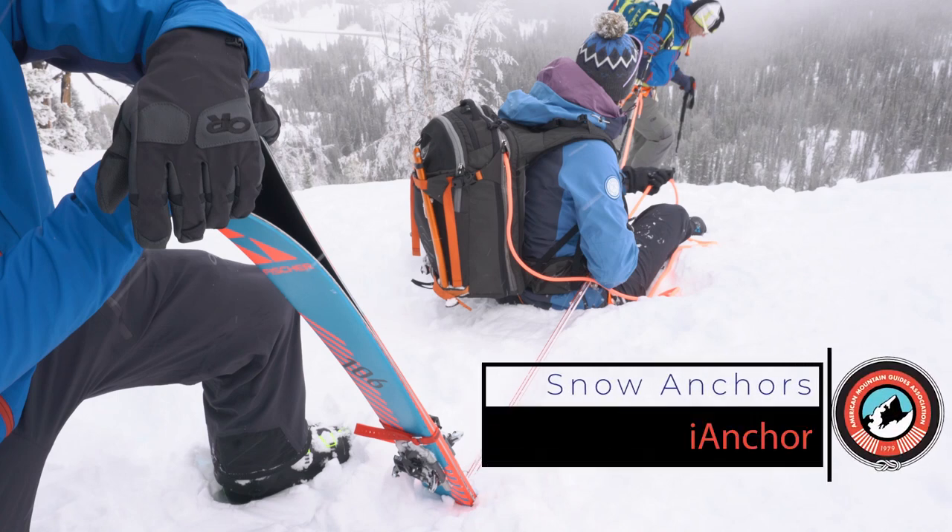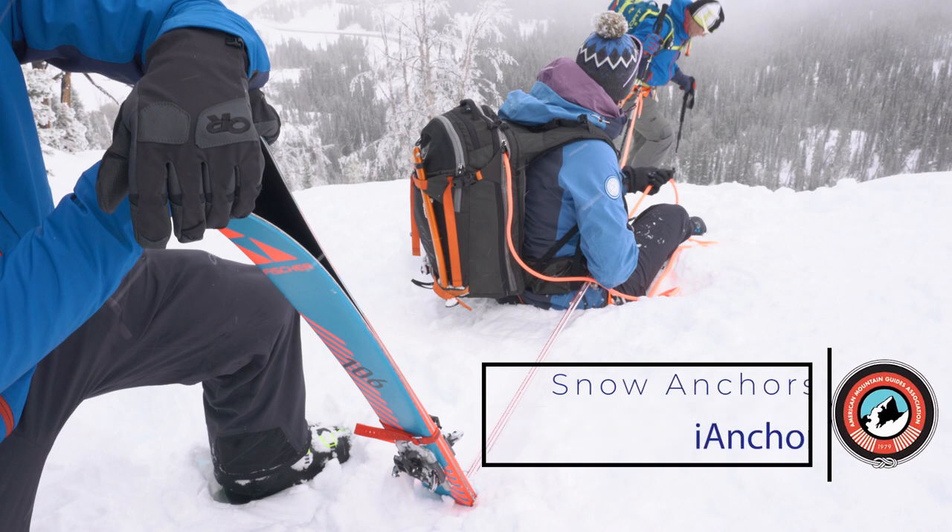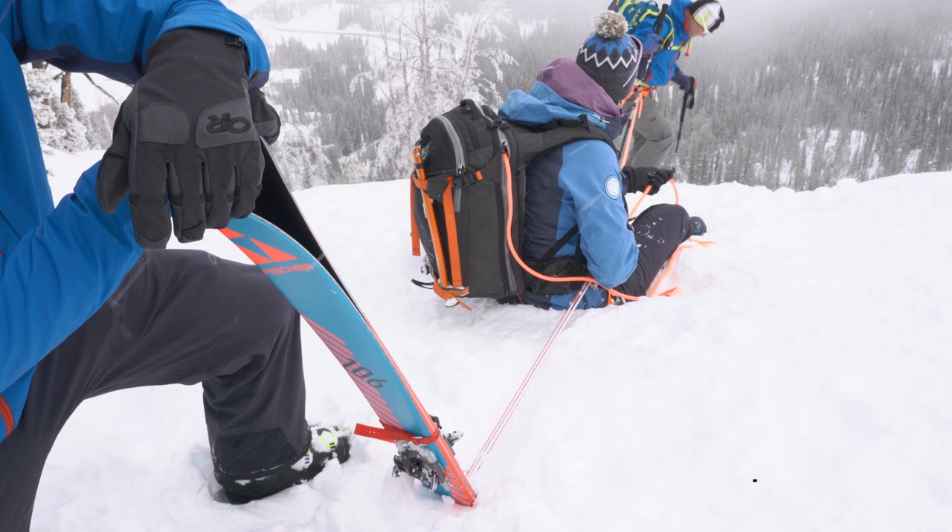The iAnchor is a tool you can use to add security when moving through terrain on skis. There are strengths and limitations to the iAnchor that are important to know. The main benefit is it's quite fast to set up and also to take down. So in the flow of a guided day, if you need to add security by using an anchor and rope, it's a way to do that efficiently without slowing your whole day down.